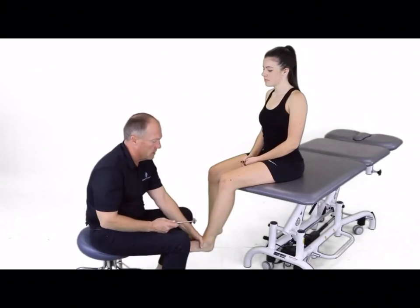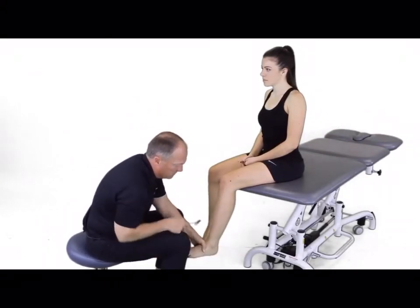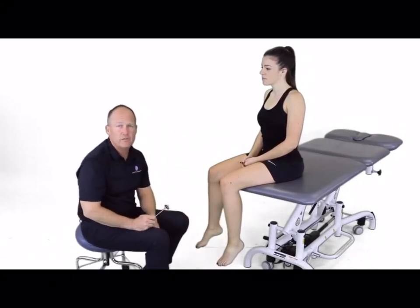We'd want to contrast and look at the other side in the same position, and I can feel that same reflex respond in the other foot.